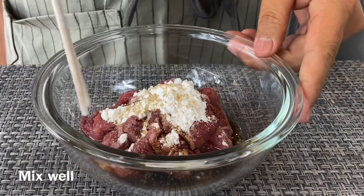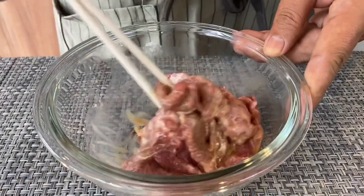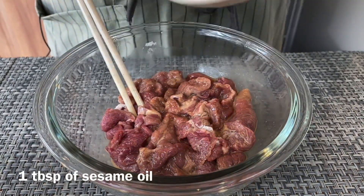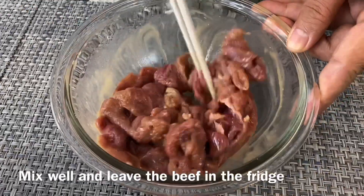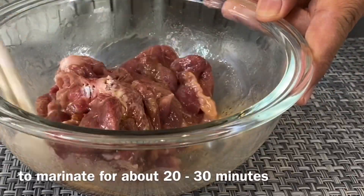Mix this up well, then add in 1 tablespoon of sesame oil. Mix them up well again and leave this in the fridge to marinate for approximately 20 to 30 minutes.